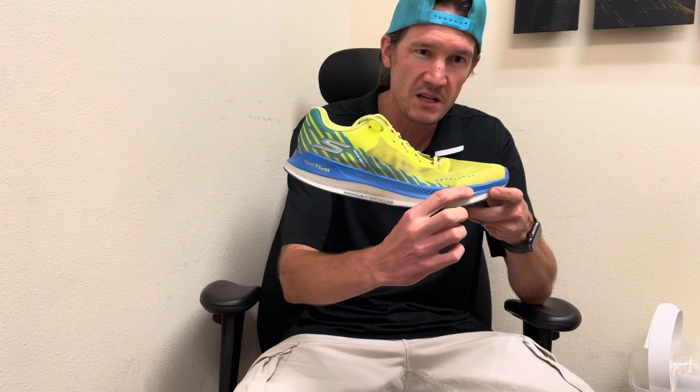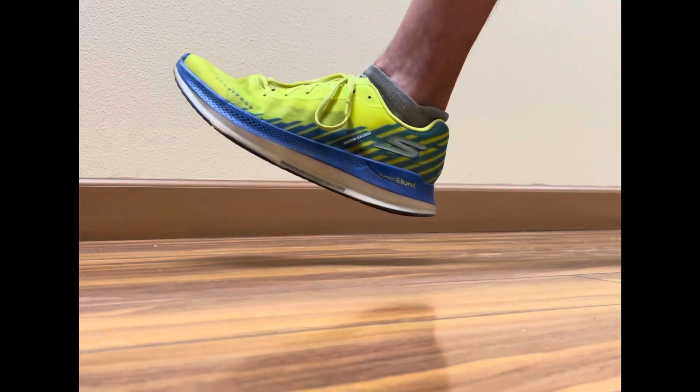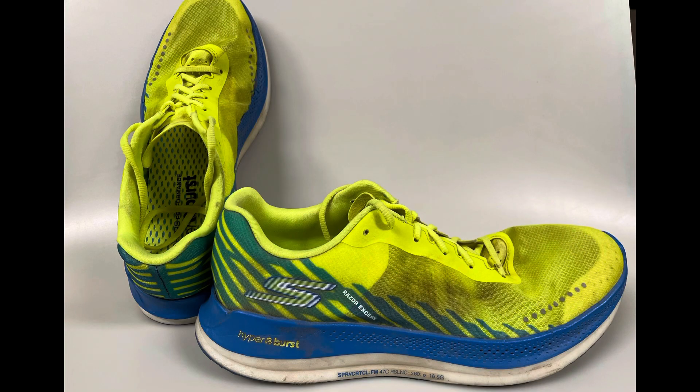Let's talk some details on the Razor XS. This is a neutral road running shoe with a four millimeter offset — 30 millimeters in the heel and 26 millimeters in the front. It has a very simple, breathable upper. Even if you hold it up in the light it is slightly see-through, with lots of breathability. It's a nice lightweight shoe — in a men's size nine, it weighs 7.2 ounces.